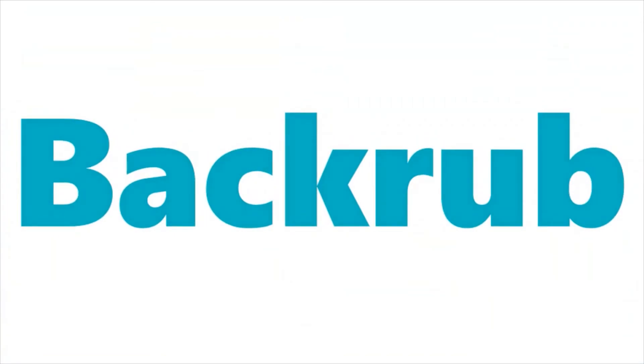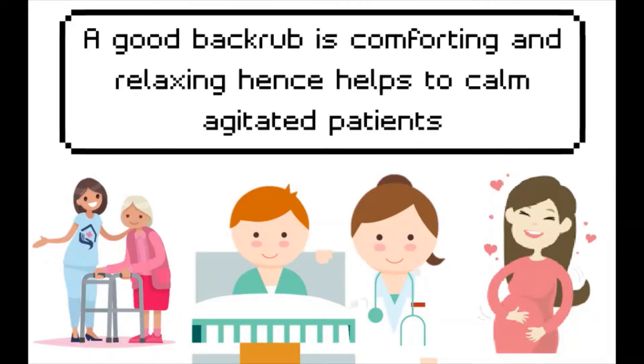This video will give a demonstration about back rubbing. A good back rub is comforting and relaxing, and hence helps to calm agitated patients.